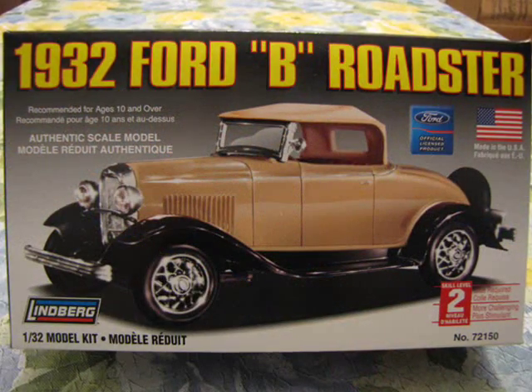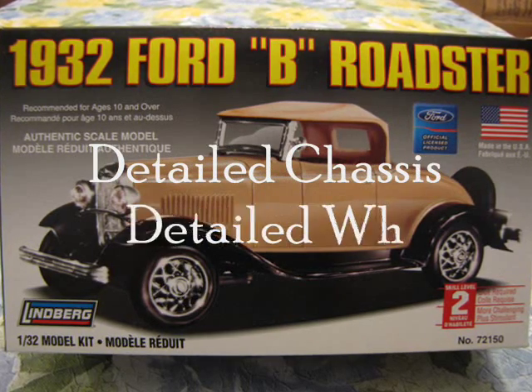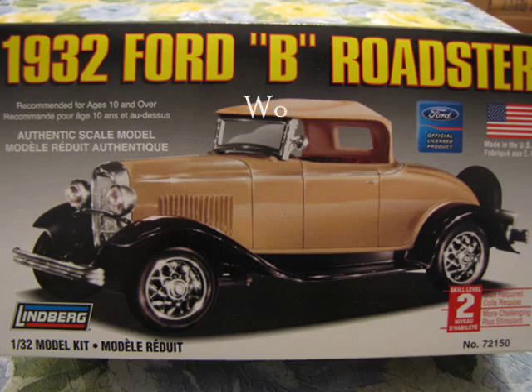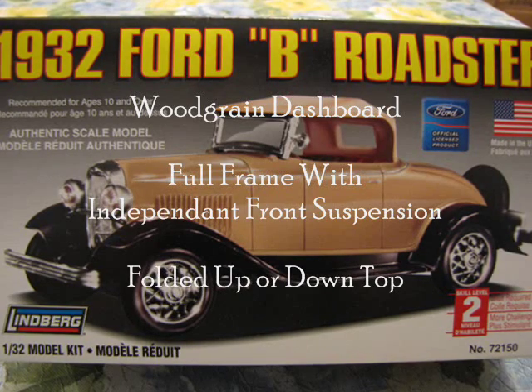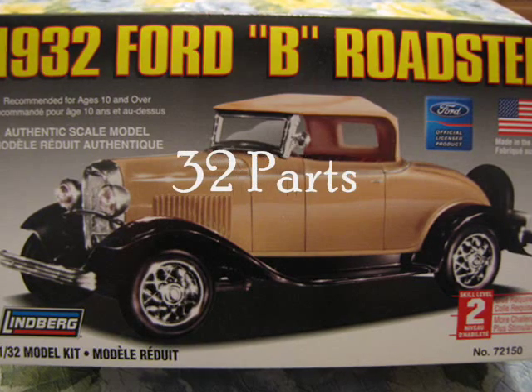Looking at the box, the two called-out features of this kit are the detailed chassis and detailed tires. This is rather unusual because the kit contains many other items that would make a great selling feature, like the wood grain dashboard, full frame with independent front suspension, and your choice of folded up or down top. All pieces total 32 parts — how fitting!